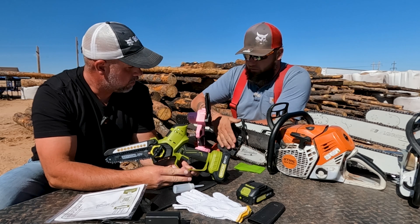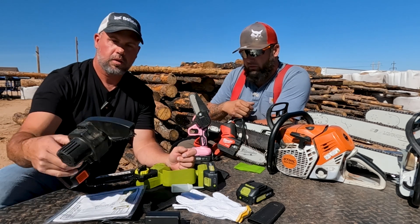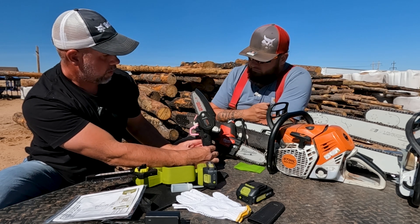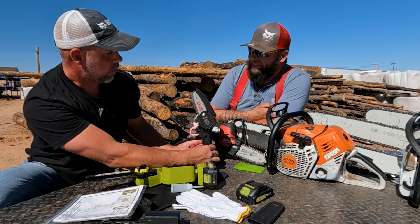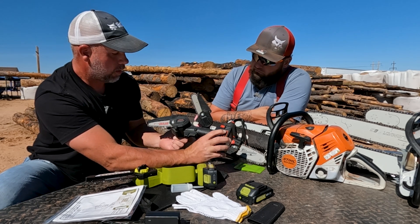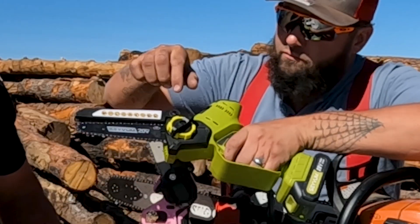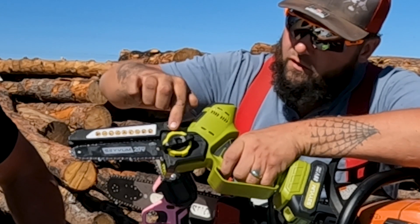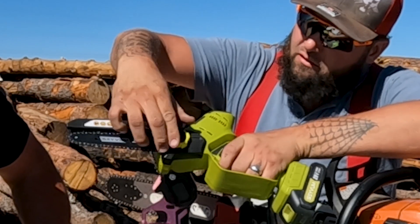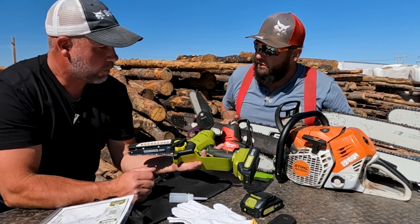Something I noticed about the Save-Em that I like is there's a no-tool adjustment for the chain tension. When you look at the Milwaukee, you have to use a bar wrench. When you look at this other one — Lithium — you have to use a saw wrench. Same with the Gokzawi. But on the Save-Em, you loosen this off and there's a cam that connects to this green barrel adjuster, and you just bring it up to where you want it and tighten it back down. That's less stuff you have to carry.